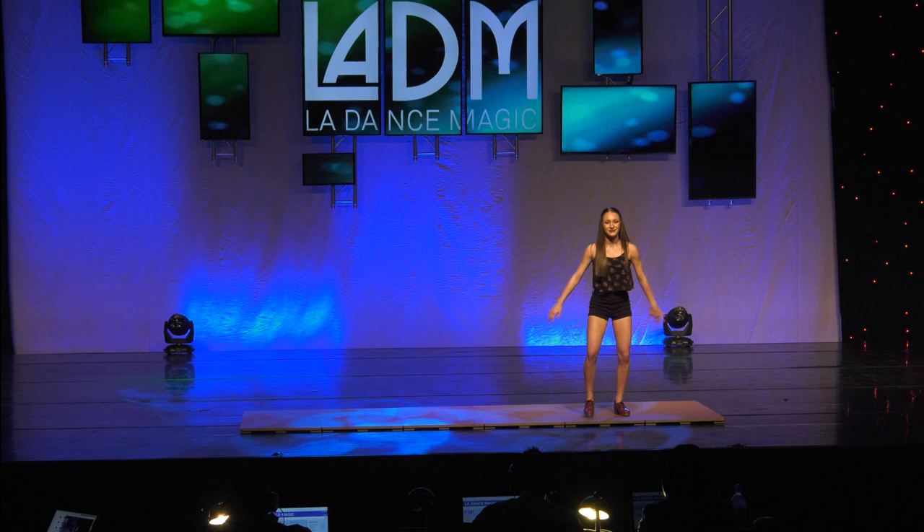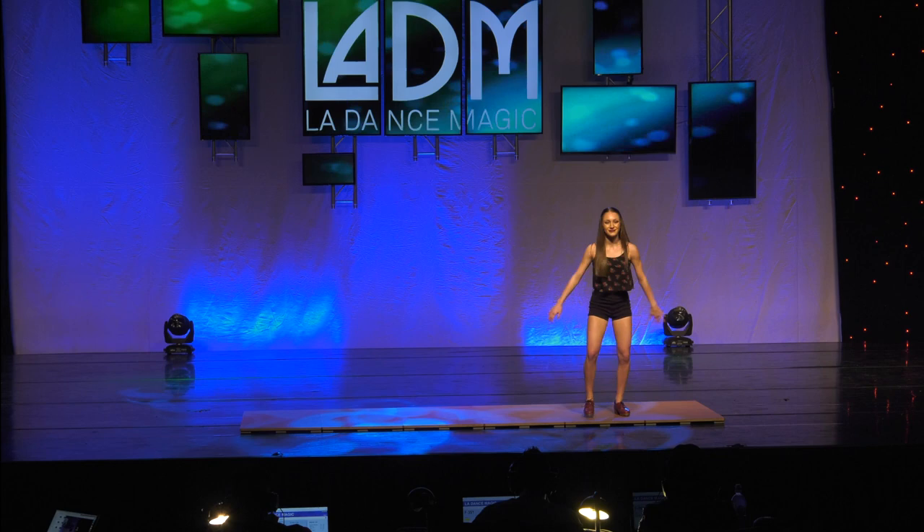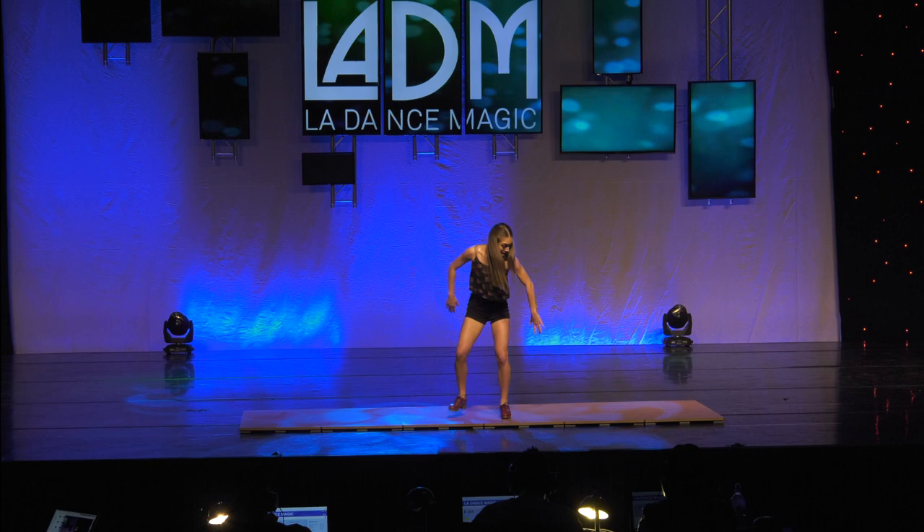Now I'm a young woman with big goals and dreams. I want to continuously practice and expand my knowledge in the art of tap dance so that one day I can pass down everything I know to future generations.